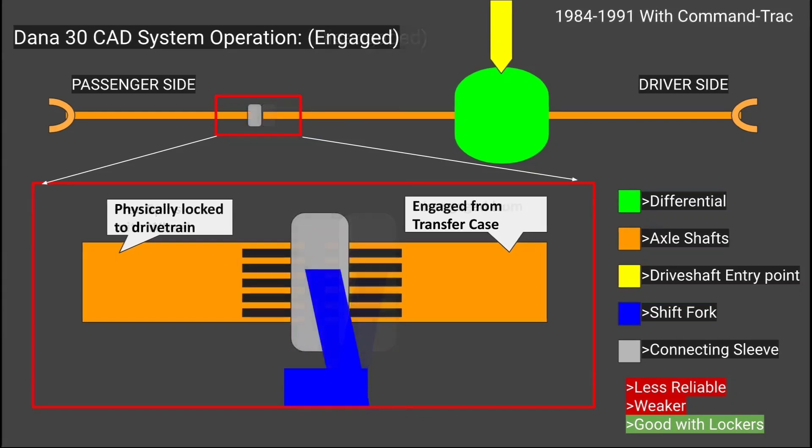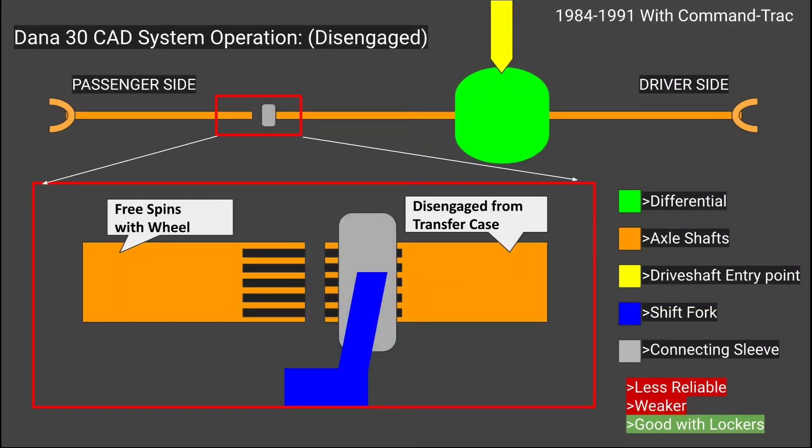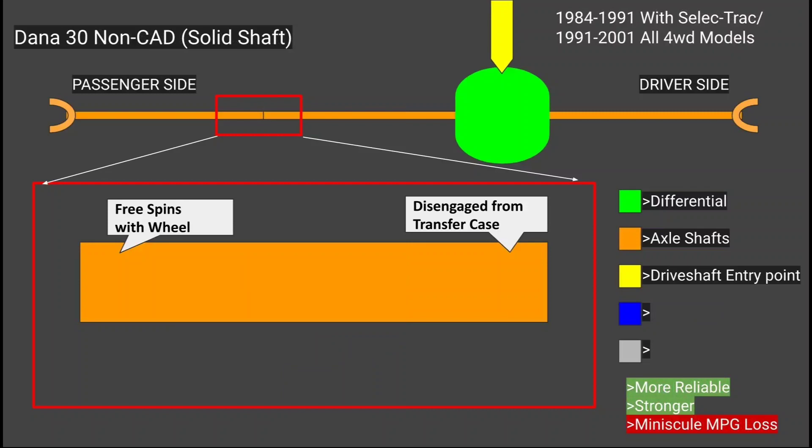The problem with the CAD is all that added complexity. The more complex something is, the more failure points it inadvertently has. If the vacuum system or electrical connection fails at any point, the four-wheel drive won't work. This problem actually plagues my MJ as it sits right now — because the CAD isn't engaging properly, the truck is only two-wheel drive until I get this fixed. Most would argue it's not even worth fixing the CAD system, because a two-piece shaft connected by a cone is incomparably weaker than a solid beam.